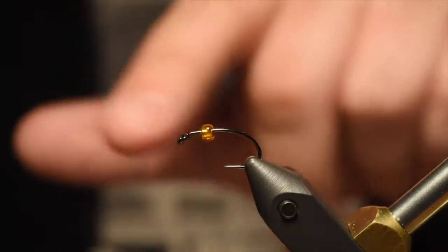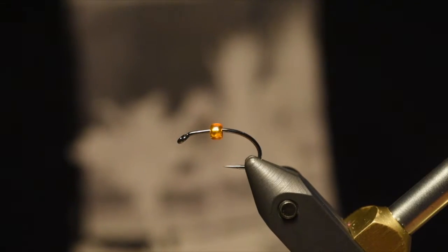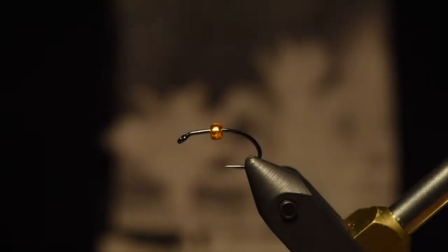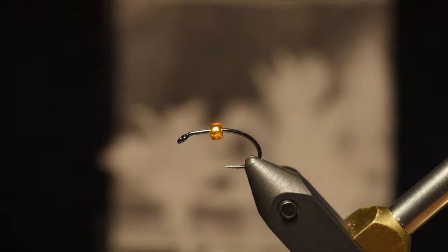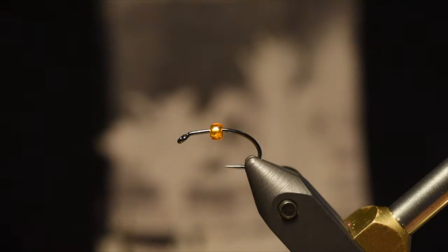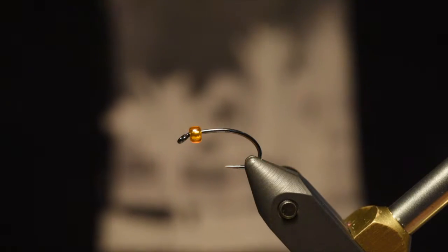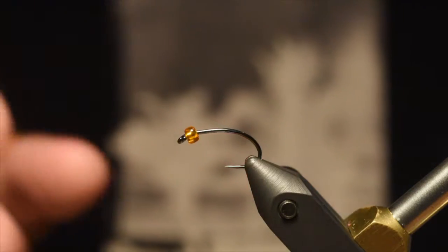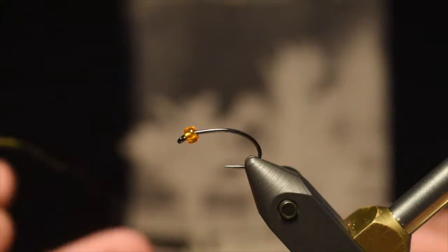In the vise I have a size 10 scud hook. The bead on there is a glass bead — a medium orange one. You can get these at any craft store, and we carry them at the shop as well. You can use a non-glass bead or dubbing for this pregnant egg sac spot. So Jordan did a regular scud — I'm going to do a pregnant scud. Similar pattern, slightly different, kind of an easy one.